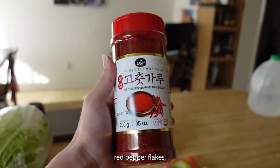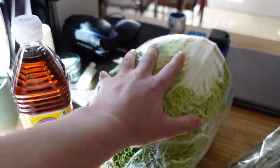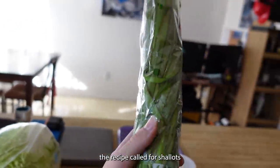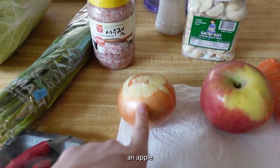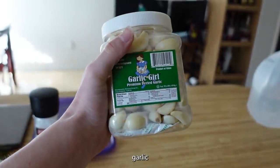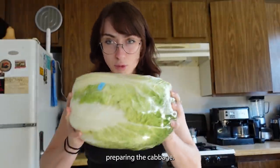Ginger, red pepper flakes, fish sauce, a cabbage, red hot chili peppers — woohoo! The recipe called for shallots; I do not believe these are shallots, but it's fine. Salted shrimp, a yellow onion, an apple, a carrot, garlic, sea salt, water, and red pepper. Step one: preparing the cabbage.